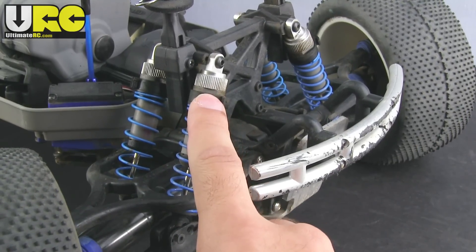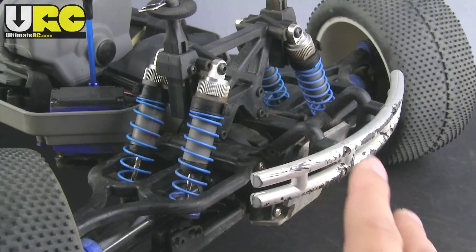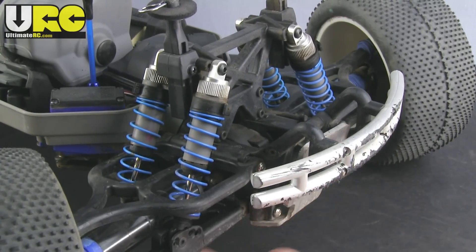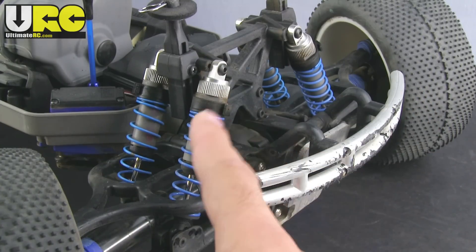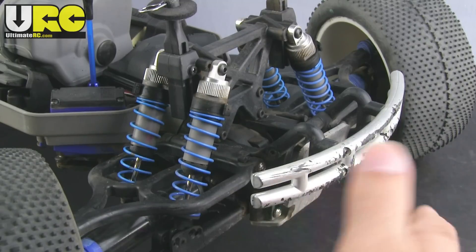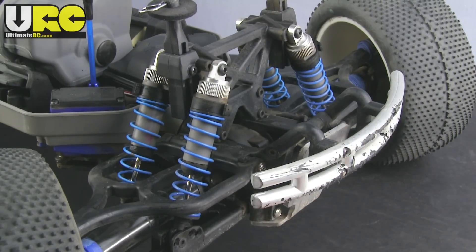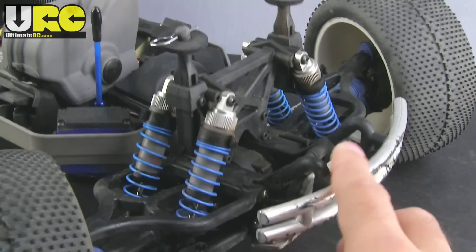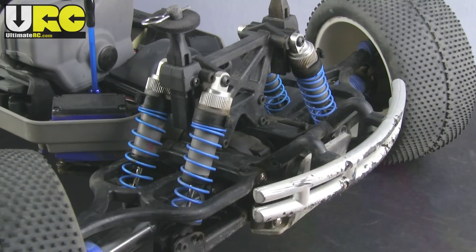I adjusted my preload front and rear to set the vehicle where I wanted it, with the lower arms pretty parallel going across. I gave a little more preload at the rear so the vehicle stays more level when it squats under acceleration. Just know that the lower you get it, the less chassis roll you'll have because your center of gravity will be lower. However, you'll also be closer to the ground and hitting it more frequently on bumpy surfaces, so again it's another trade-off.